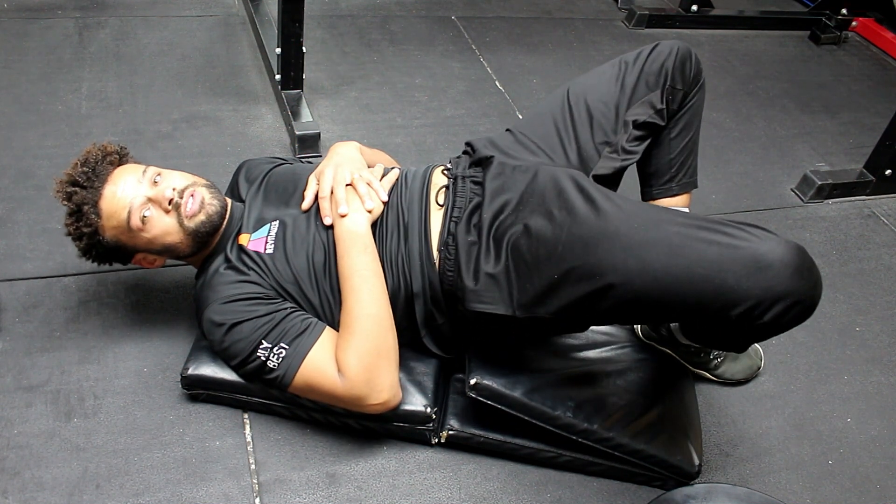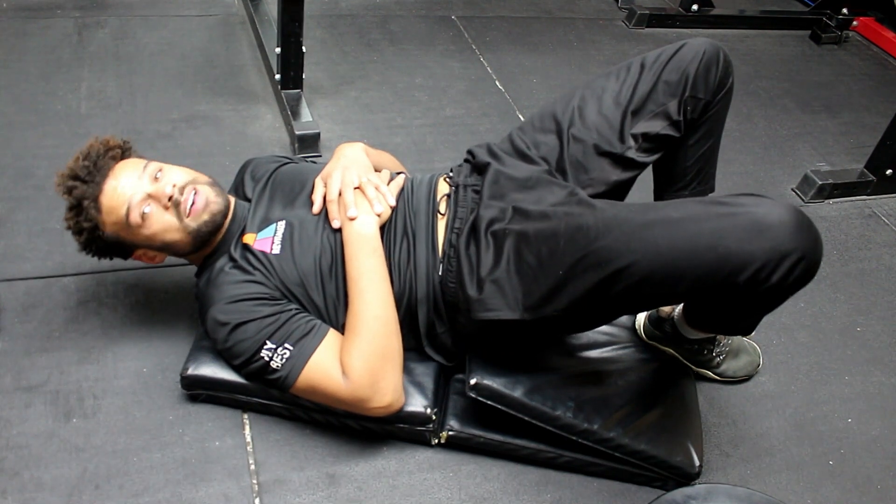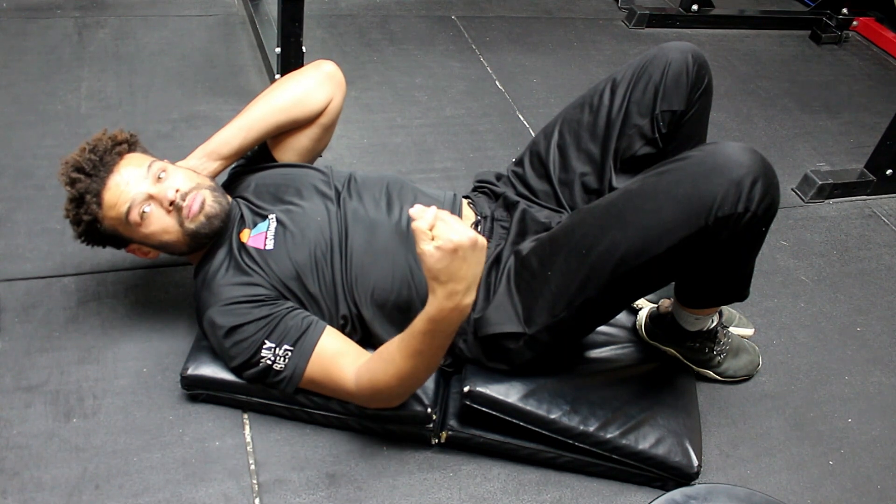You might only be able to get your knees to a certain point — that's fine, just bridge from that position. You need to make sure the pain is low or at a level which is agreed between you and your healthcare practitioner.